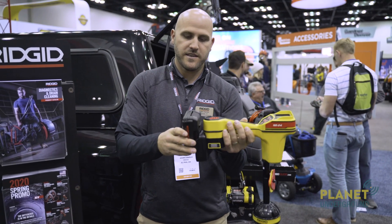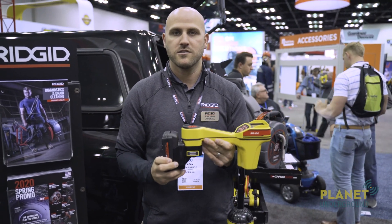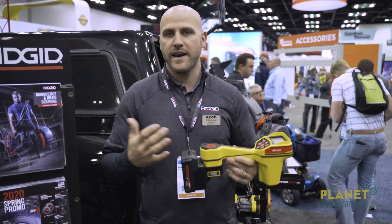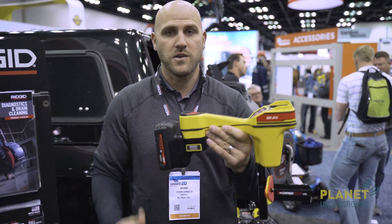In testing, these batteries have shown that we can get up to 20 hours of run time on one 18-volt battery charge. All the Ridgid 18-volt batteries are a quick charge — you have a 95% charge in 20 minutes and a full charge in 25 to 30 minutes. Plenty of run time to keep you up and going on those all-day locates.